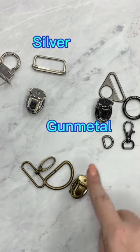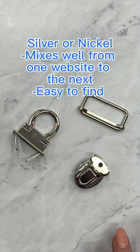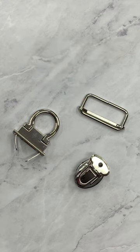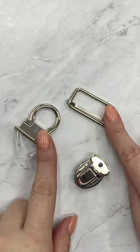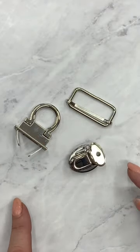We have silver, gunmetal, and antique brass. For me, silver is what I would consider the most basic color. It's probably the easiest color to match if you're shopping among different websites. These two pieces are from my website, this one is not, and you can see that they all match really nicely together.